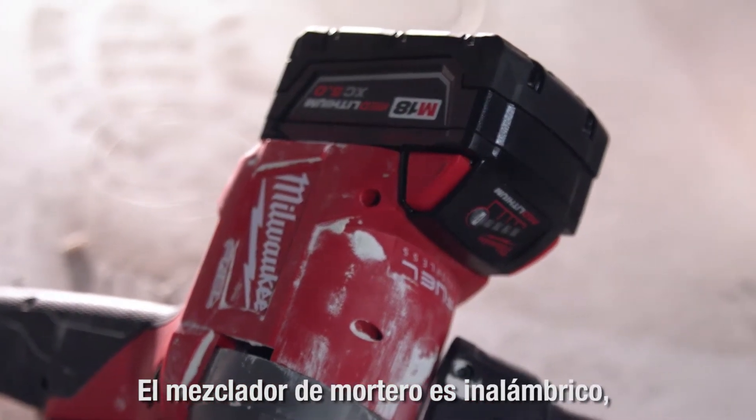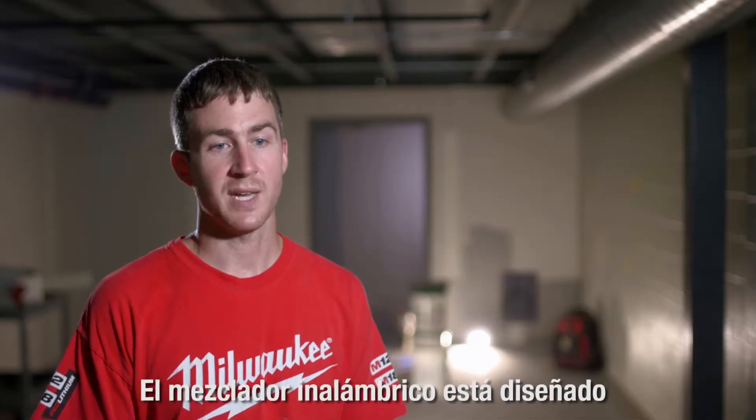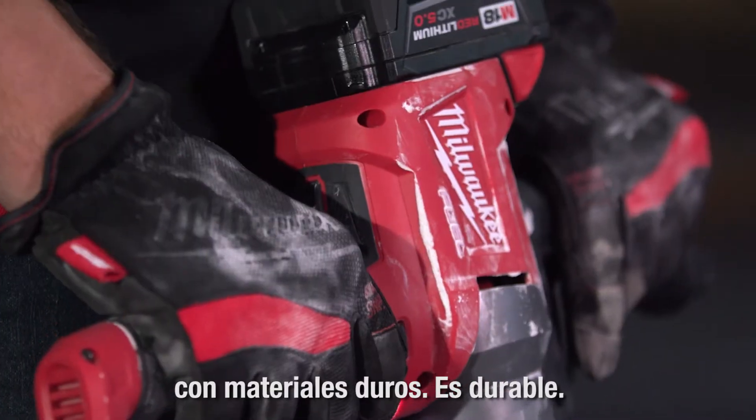The mud mixer is cordless, it's lightweight, and it's powerful. The cordless mixer is made for this trade. It goes through tough material. It's durable. Power is all there. It blew my mind.